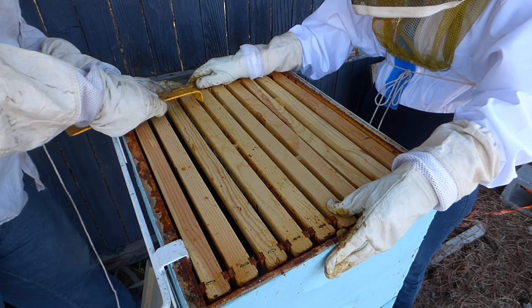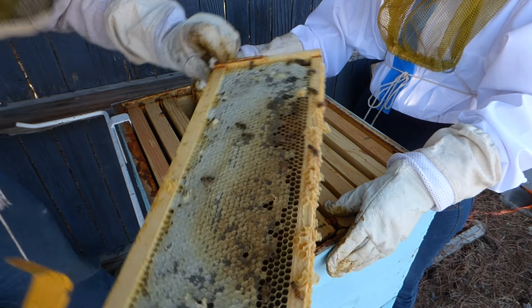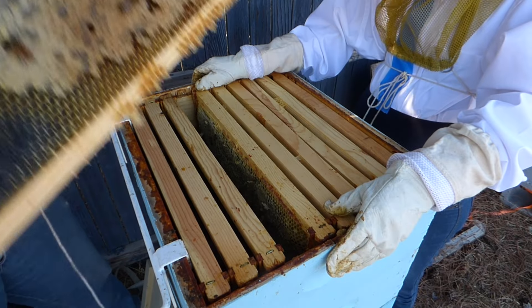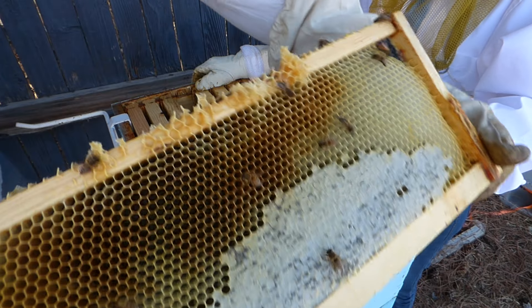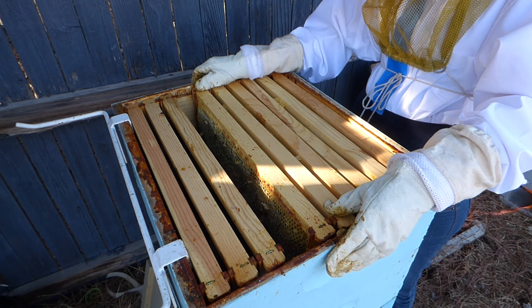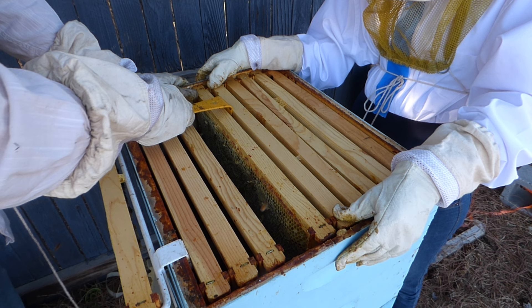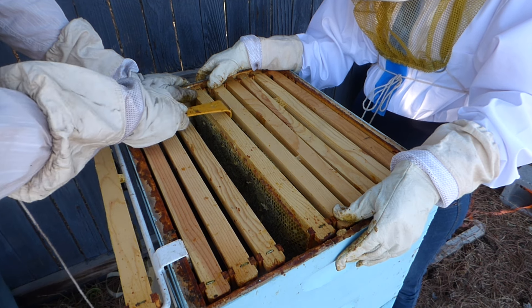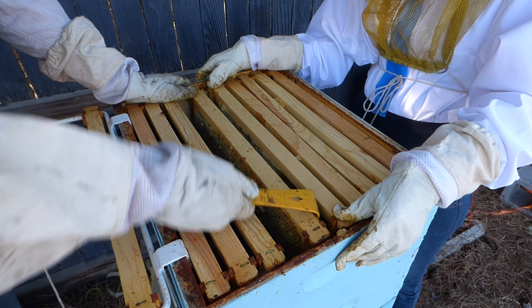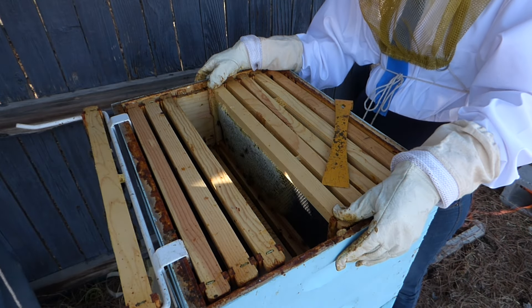Kind of just spread them apart a little bit. I don't see any eggs up here. Well, actually we're probably not going to see eggs up here, because they killed the queen. I mean, they for sure killed the queen. Unless she wasn't laying for a couple weeks or something, or maybe they swarmed. It didn't seem like they swarmed.